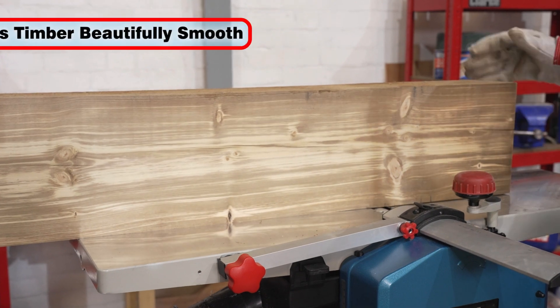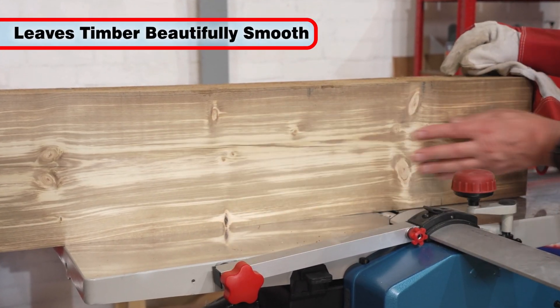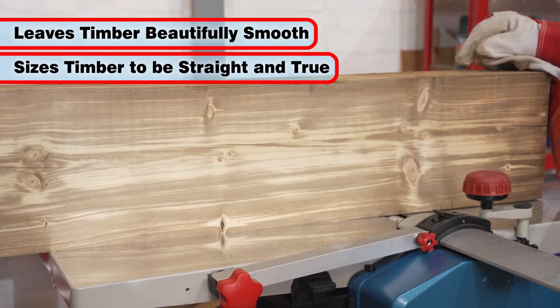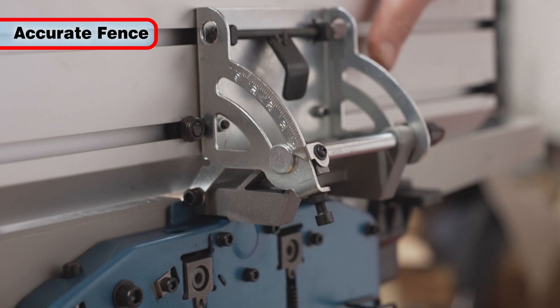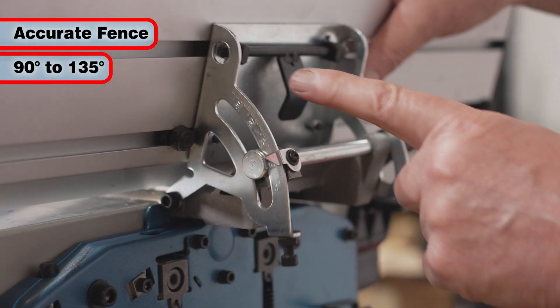The CPT1000 will leave the timber beautifully smooth and free of rough patches and burrs, and will also size timber to be straight and true. Using the fence, edges can be accurately planed to 90 degrees, or indeed any angle between 90 degrees and 135 degrees.